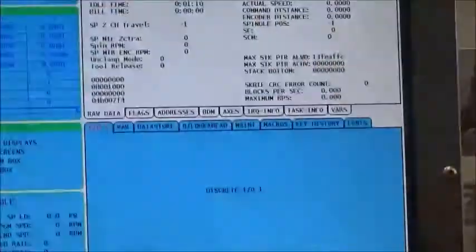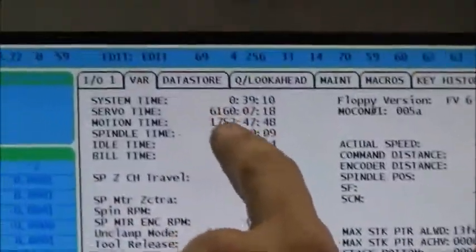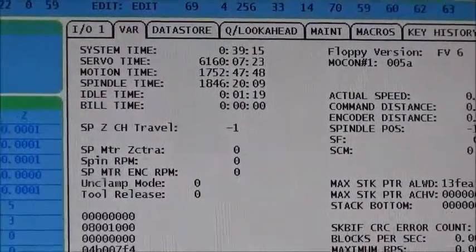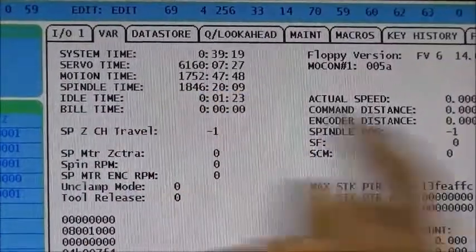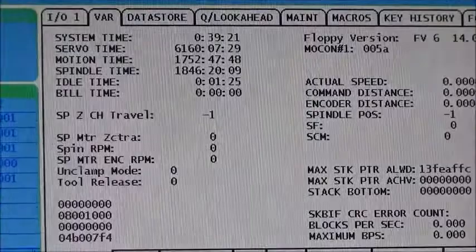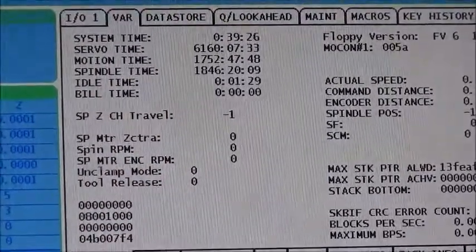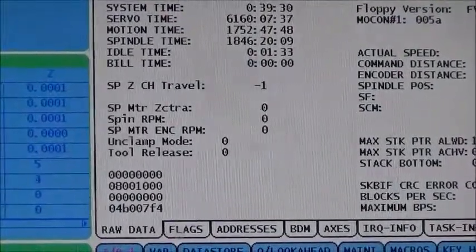And there are your hours. The hours are: 6,160 servo-on time hours — that's when the servo is on — 1,752 motion hours, and the one that everybody seems to care about: 1,846 spindle hours. That's where you find it, and that's how you find it.